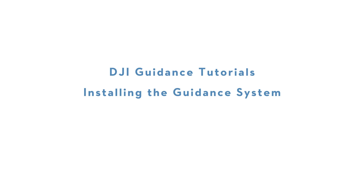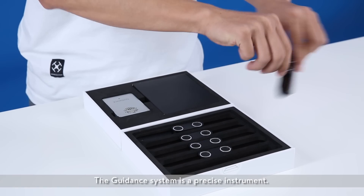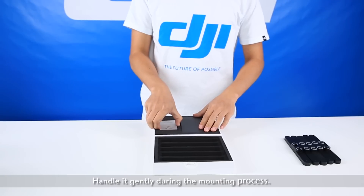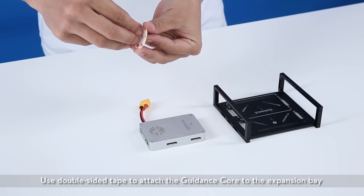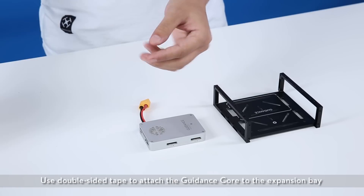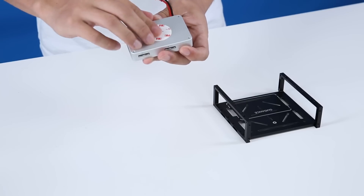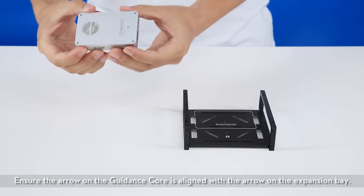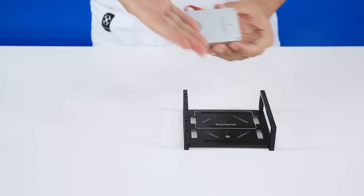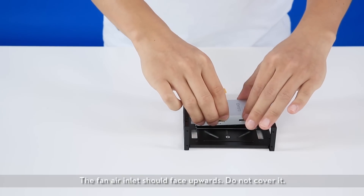DJI guidance tutorials: installing the guidance system. The guidance system is a precise instrument — handle it gently during the mounting process. Use double-sided tape to attach the guidance core to the expansion bay with an arrow. Ensure the arrow on the guidance core is aligned with the arrow on the expansion bay.